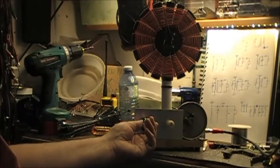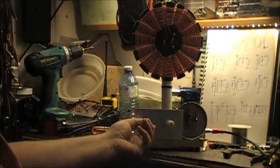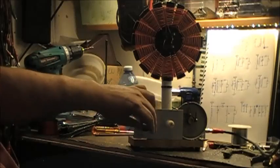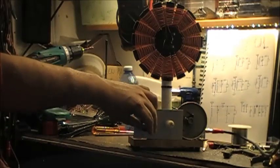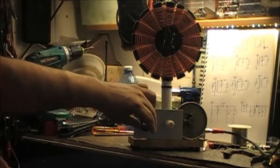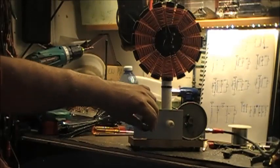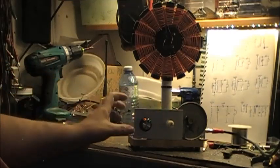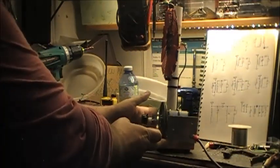Now we'll try another station. There might be another one there — it might not be. In this direction we'll get BOWR. That's 800kHz. And VOC is 590kHz.